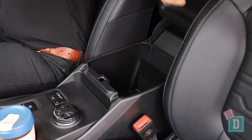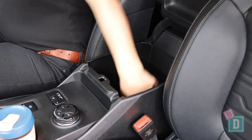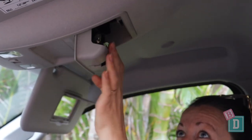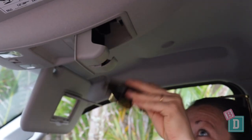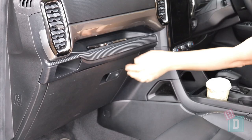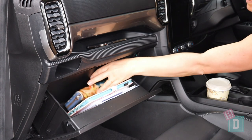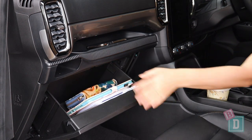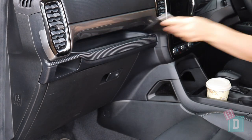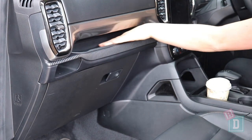In front of that is a wireless phone charging well, and you've got USB and USB-C sockets in there too. The central console box is a really good size and has a 12-volt socket in there. There's a glasses case in the ceiling — thank you very much Ford for keeping that, because most manufacturers are getting rid of them. The glove box is a really good size and will hold an iPad and wallet with the manual.